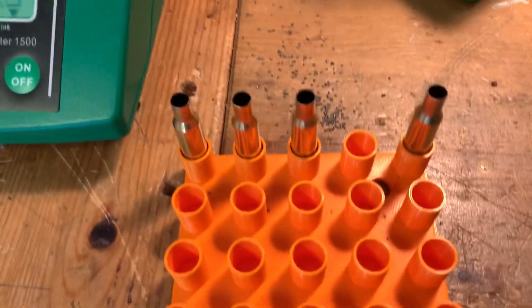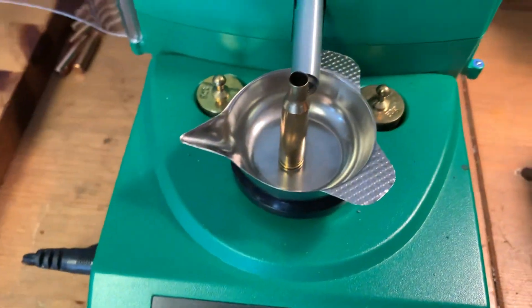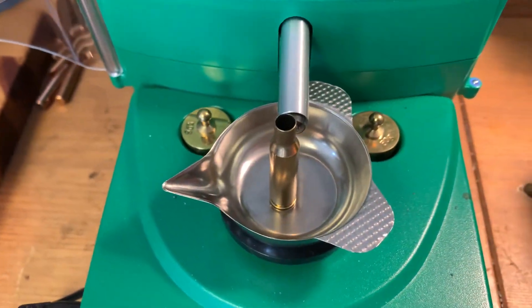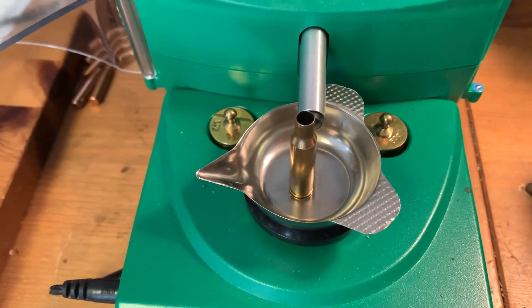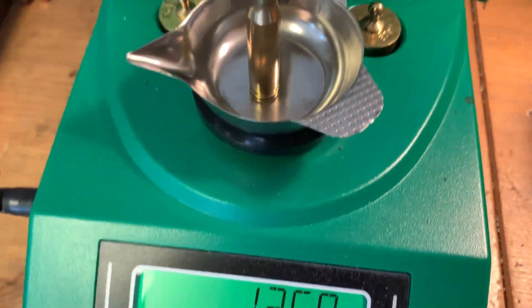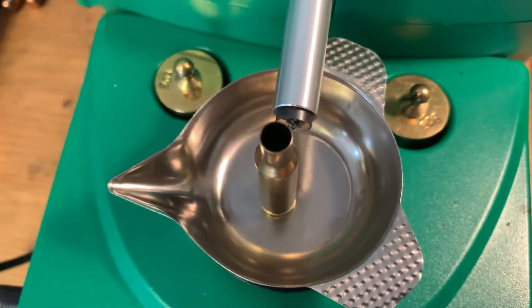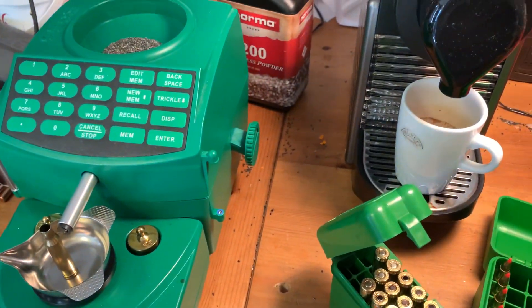I actually did that — I don't know how this one got in here. These are Norma .222s, and I've seen three different weight levels of those cases, so I try to sort them out to avoid this kind of issue. Apparently I must have missed one. Okay, signing out — see you later.